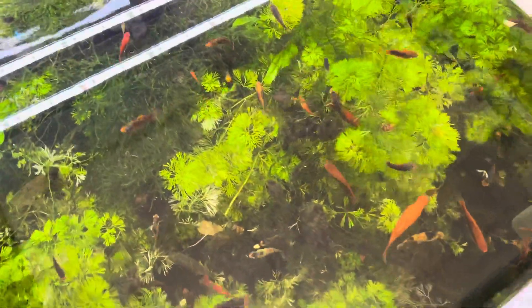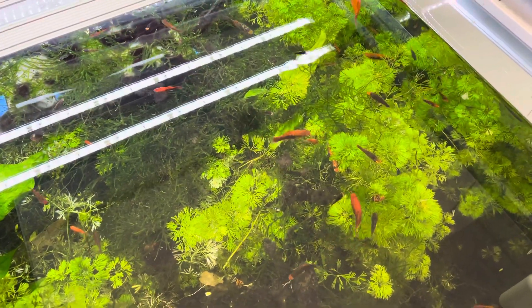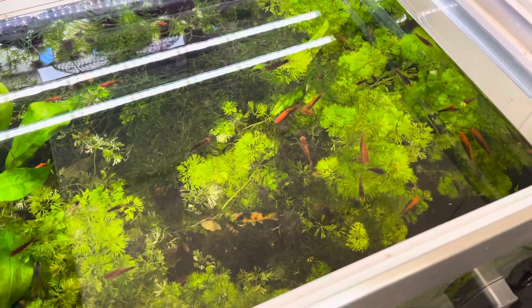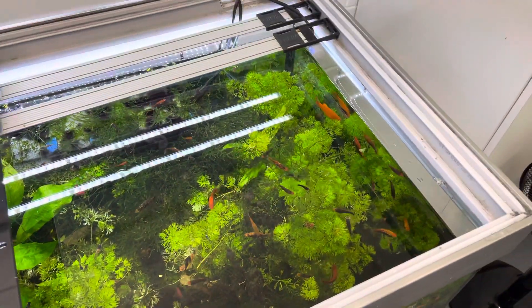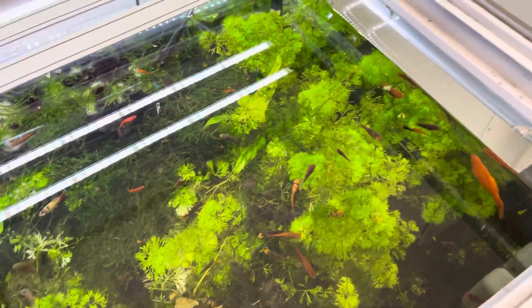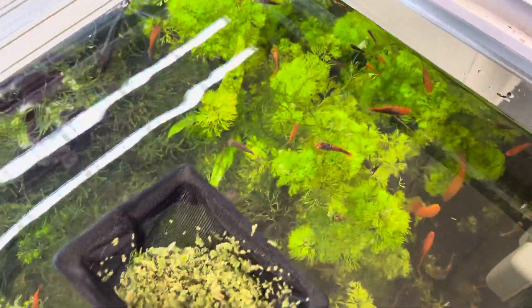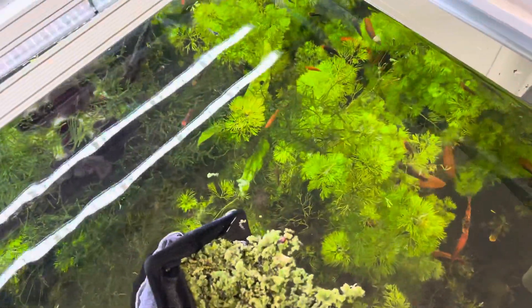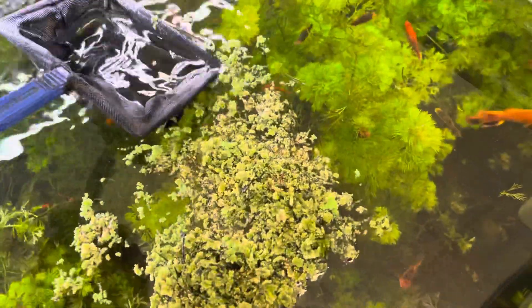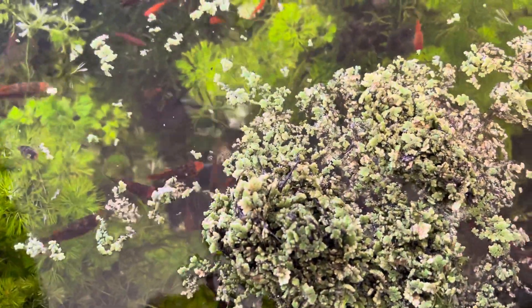Hello everyone, today I'm adding Azolla caroliniana to my fish tank — a freshwater fish tank. I purchased this Azolla caroliniana online as a method of nutrient export. It looks like this — it's a floating fern and a very fast-growing plant. Some of these plants are so fast-growing that they are illegal in some parts of the world, so you have to make sure the varieties you add are legal.